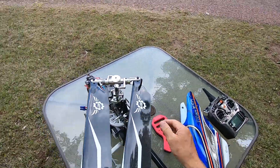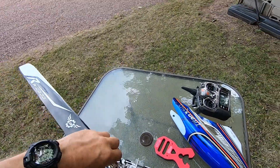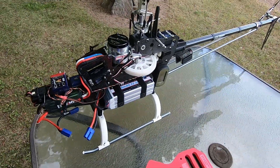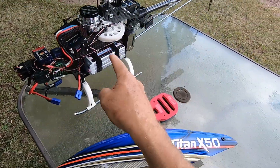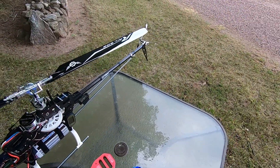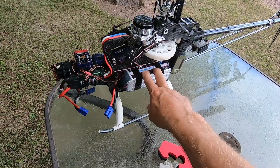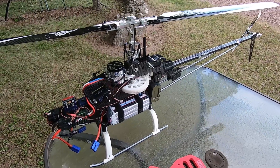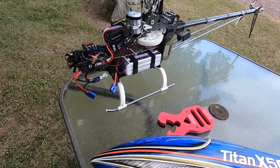I got some new batteries for the Titan — trying some HRB Lipos from Amazon, and I got three break-in flights and individually charged them, so I'm ready to cut her loose. The last time I flew this was on the Turnergy batteries from my Line 700, which have some age on them, so I think I got like low 90s — like 92 miles per hour with those batteries on this flight right here.